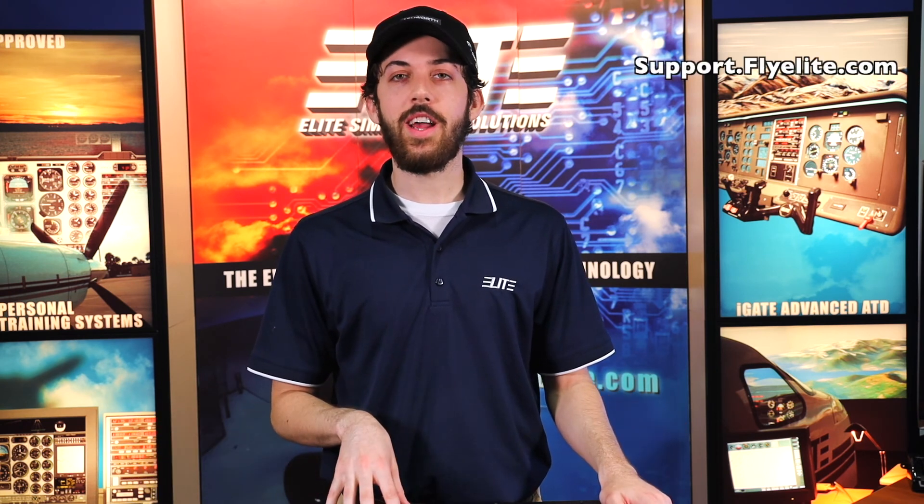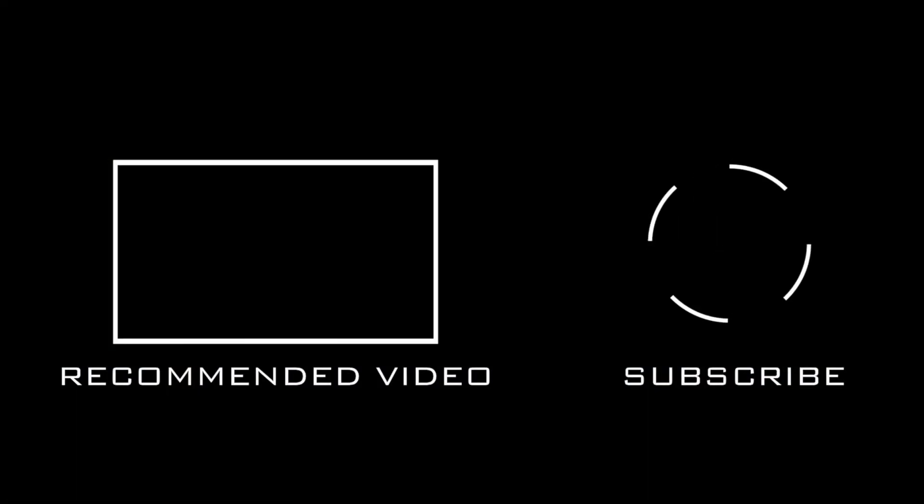Hopefully this video helped you calibrate your controls. If you have any other questions, go to our support site at support.flyelite.com. You can watch some of our other videos here on the YouTube channel, as well as go to our main site, flyelite.com, to look at any of our other products. Have a good one.